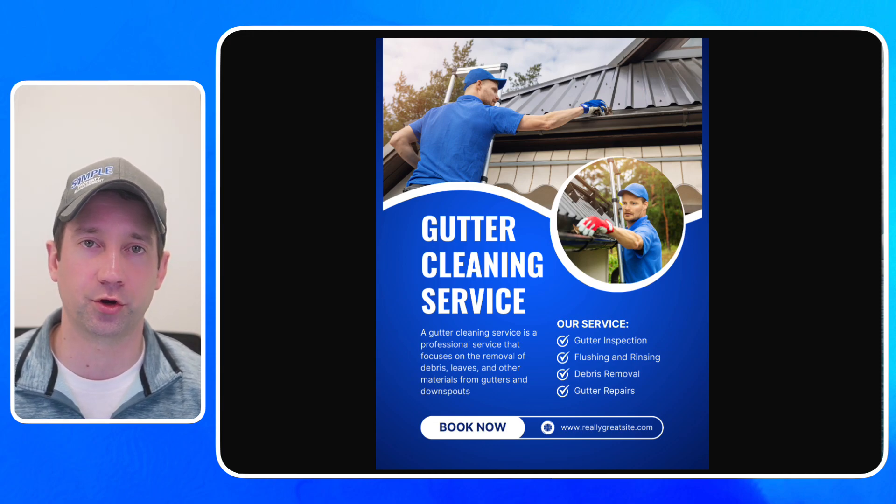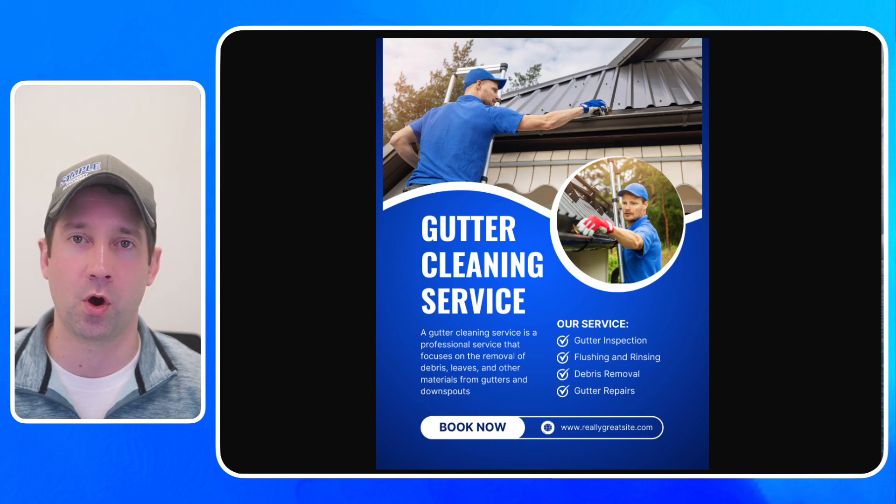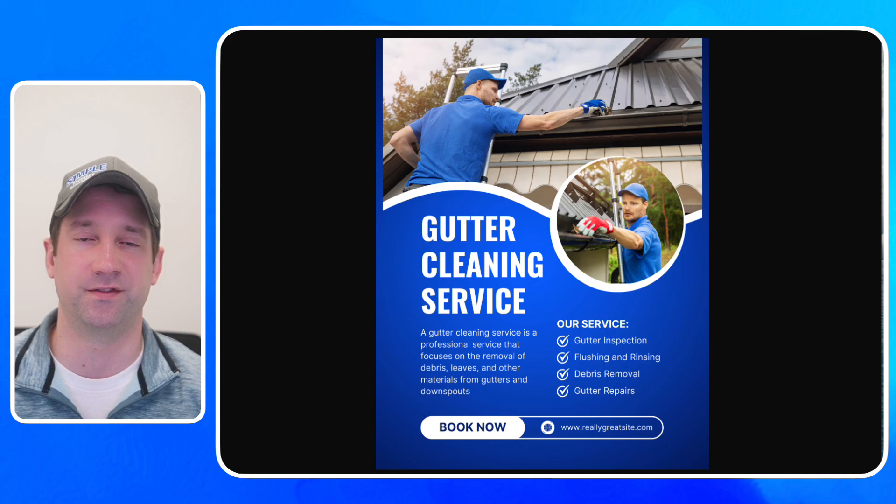The next thing would be gutter cleaning. If you don't have gutters on the house, obviously you don't need to worry about this. I used to have a gutter business, so I know from experience that keeping your gutters cleaned and in good shape is very important — it keeps water away from your foundation and keeps the gutters from freezing up in the winter. Make sure the water is going away from your foundation; you don't want any wet basements, especially if you're in an area like downtown Grand Rapids where houses are 10 feet from each other. Make sure all the gutters are working well and water is flowing away.